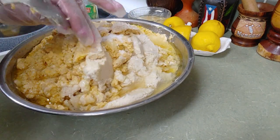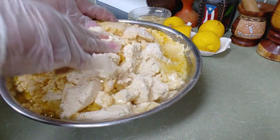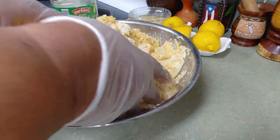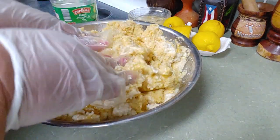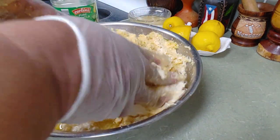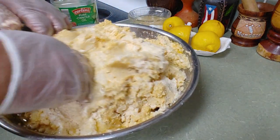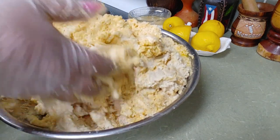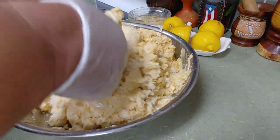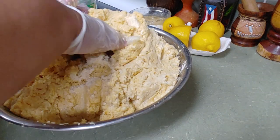We're gonna mix this in and at this point I'm gonna use my hands. I have a bigger bowl but I have other things inside because I'm cooking some other stuff — tengo un bowl más grande pero está ocupado. So what happens is we're gonna mix the yuca and the plantain together, and you won't believe it — it is delicious, the combination together.